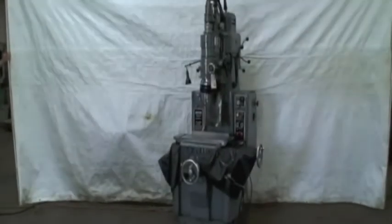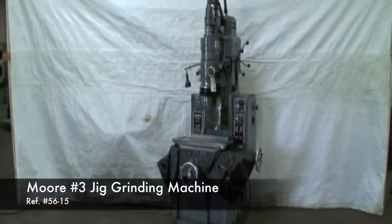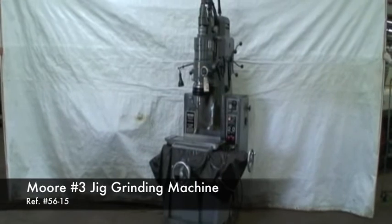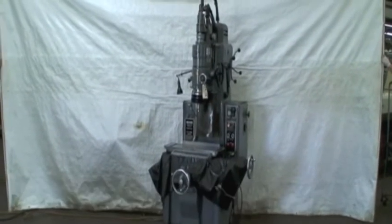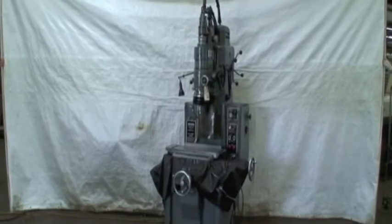Hi, welcome to Industrial Surplus. This is a video demonstration of our Moore number three jig grinder with a serial number of G312, built new in 1962.